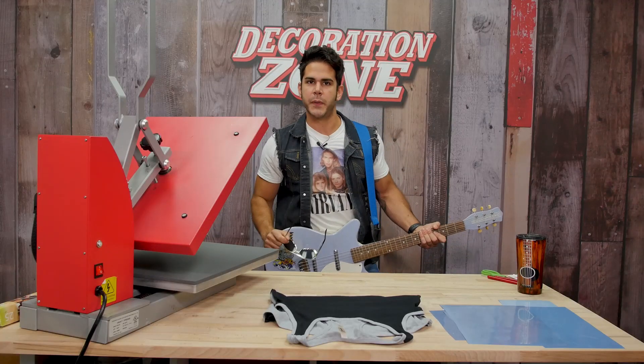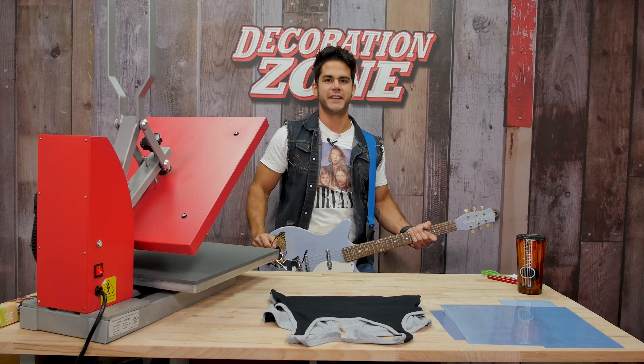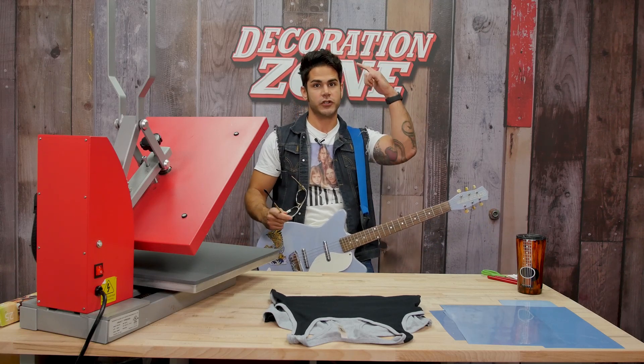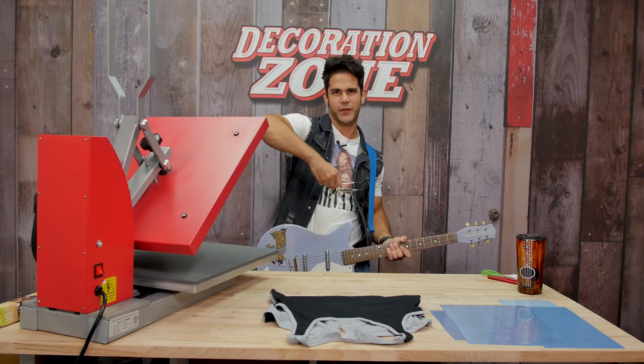Metal's already an awesome genre of music, but Siser Metal heat transfer vinyl — even cooler. What's up everyone? I'm Joe with Siser North America. Welcome to another episode of the Decoration Zone. Stick around with me and in this episode, I'm going to show you the entire application process for Siser Metal heat transfer vinyl.